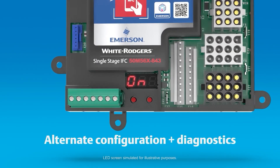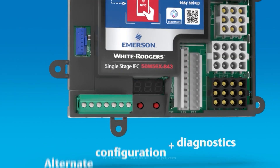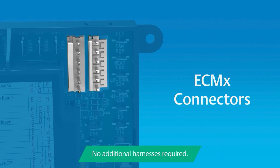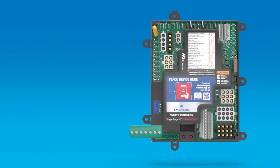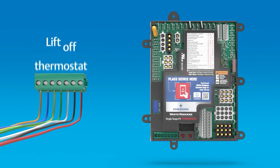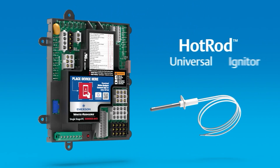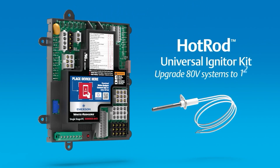It's plug-and-play with no complicated harnesses. You can literally just unplug the old one and plug in the new one. It has connectors for inducer, igniter, ECM-X — otherwise often known as X13 motors — PSC blower motors, and your main harnesses. This is designed for your ECM-X or your PSC; it's not going to be for fully variable. You don't have to figure out which harness adapter to get or anything complicated like that — you literally just plug it into the plug where it fits.